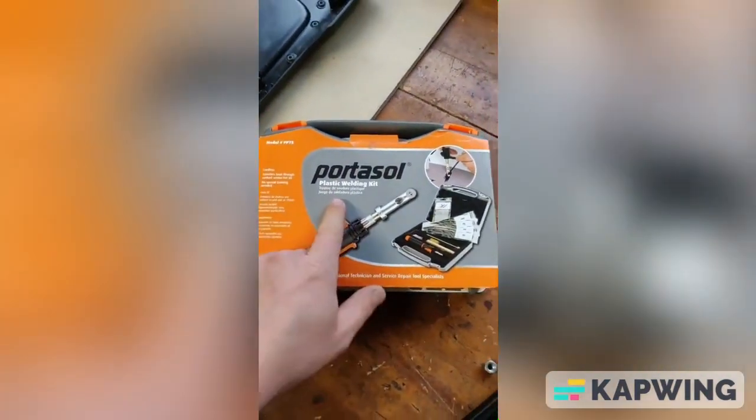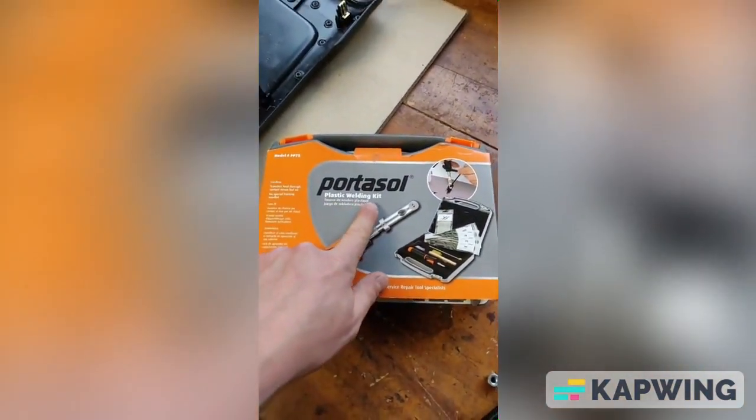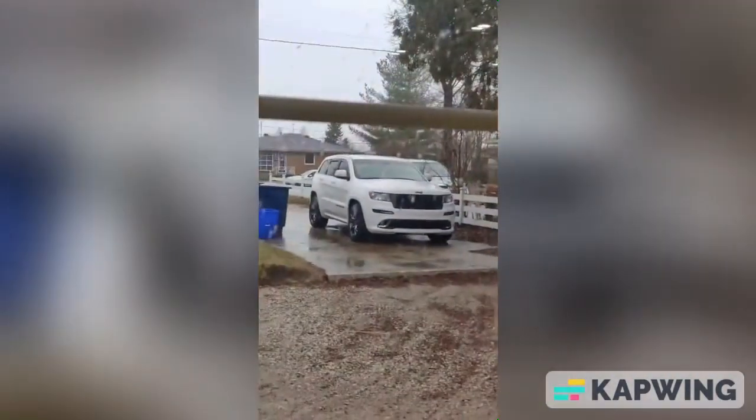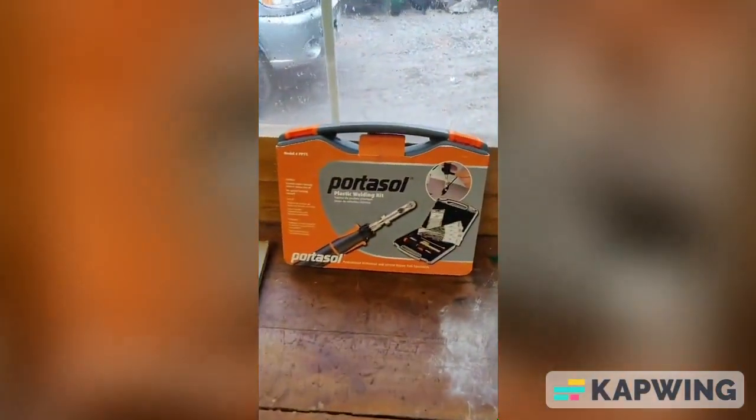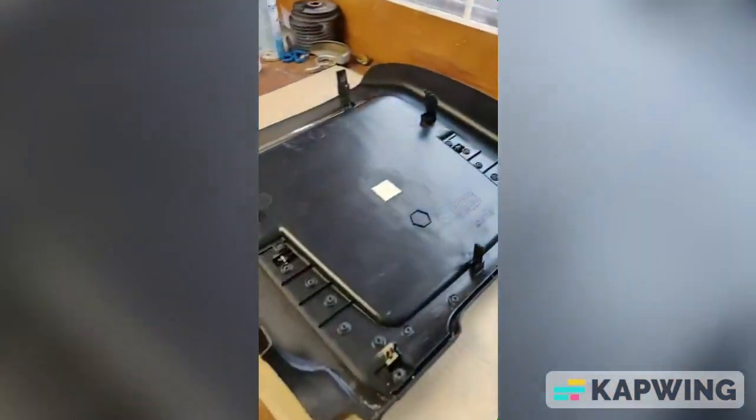Well guys, it's finally time — you guys have been waiting for this. We're testing out the plastic welding kit from Portisol. My buddy's got the seat back to a Grand Cherokee SRT and two of the brackets are broken. We're gonna use the Portisol plastic welding kit to try to repair it.